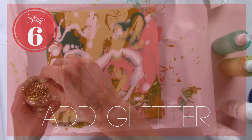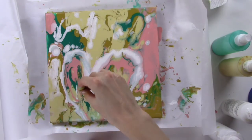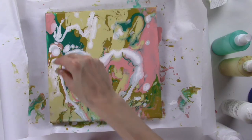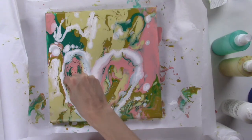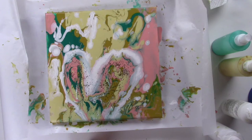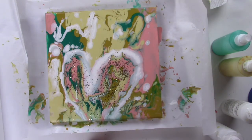Step 6: Add glitter. This step is optional, but it looks really awesome. The glitter stays on top of the surface and shimmers in the light. This painting dries shiny, so add that with the shimmer of glitter and it looks really pretty. I'd recommend adding it. Sprinkle it around the canvas, adding it to places you want it to really stand out.